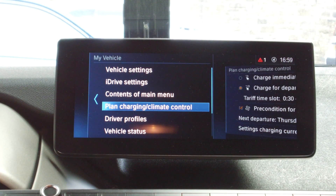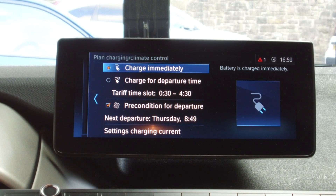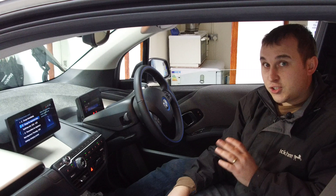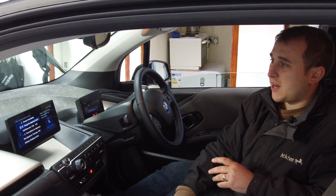When we're in the My Vehicle settings, we need to scroll down to Plan Charging Climate Control. If you've not done this before, this is where you're going to get really confused. You've got Charge Immediately and Charge by Departure Time. You're going to click Charge for Departure Time.